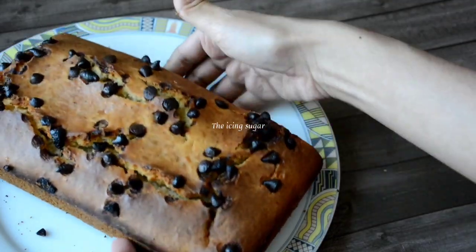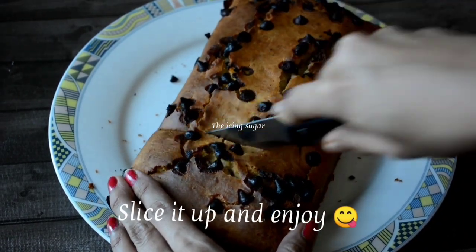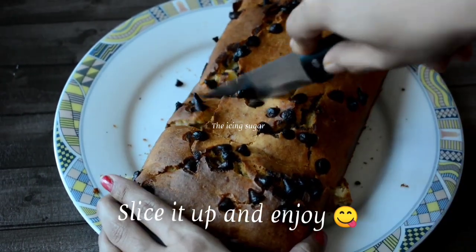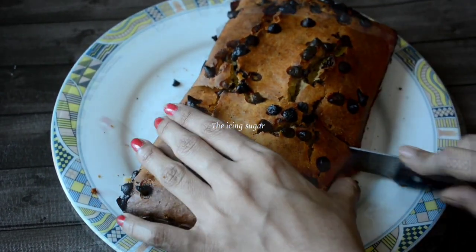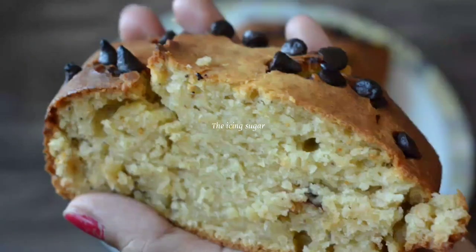I have added chocolate chips to the batter and there's the taste of chocolate in the cake. No icing is required, but it tastes really good when served warm. In case it's made the previous night, warm it up in the microwave for 10 seconds and it's ready to be eaten.